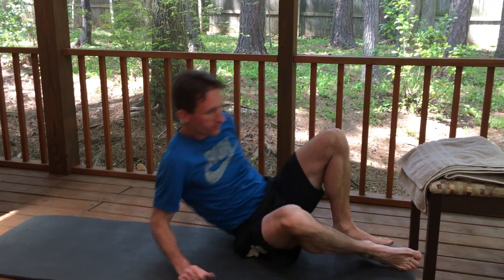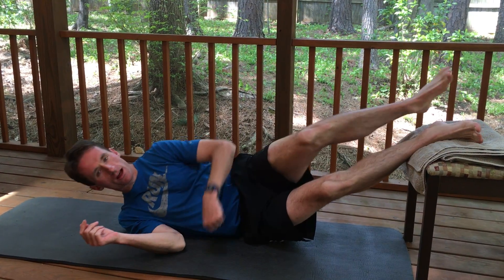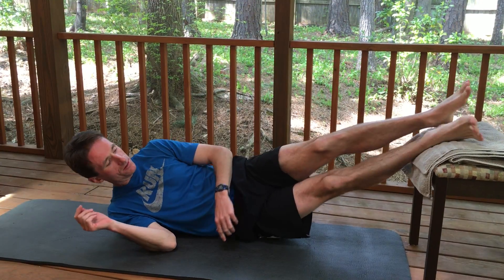Sideline hip abduction. I'm going to use my hip abductor to help me bridge up on an elevated object. I can use a chair, bench — a stability ball would be the most difficult.